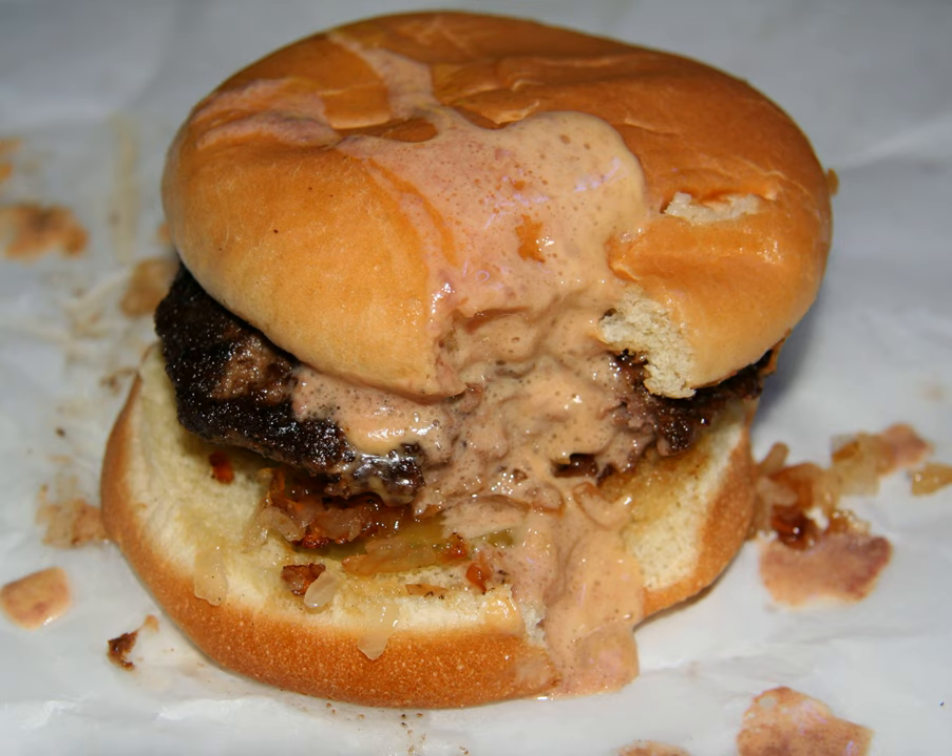Another version is that the burger was invented by a customer in 1954 who remarked, "Ooh, that's a Juicy Lucy," after biting into it. The 5-8 Club does not provide a particular origin story, but the bar itself was originally a speakeasy dating to the 1920s.